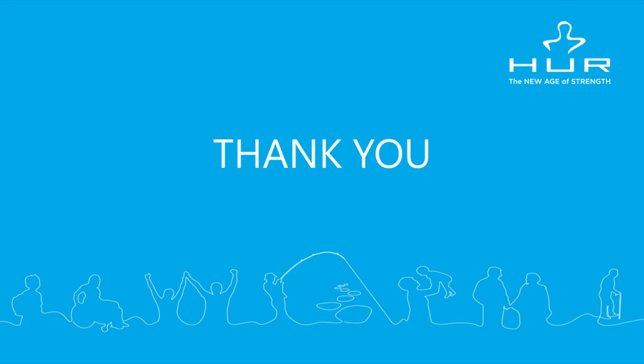And that's the end of the Step 1 Recumbent Stepper training session. Thank you very much. I hope this has been helpful and I wish you and your clients the absolute best.